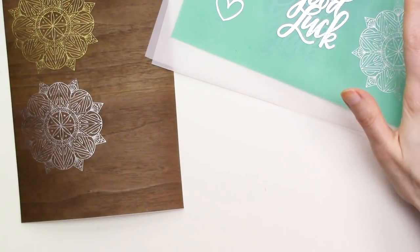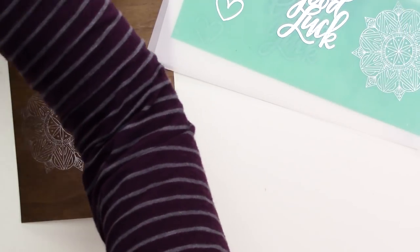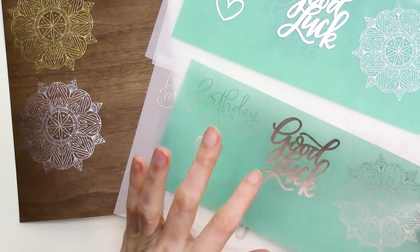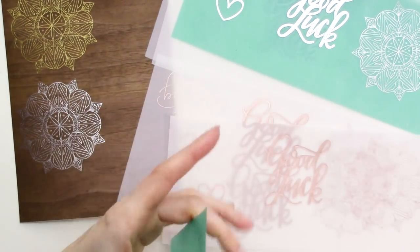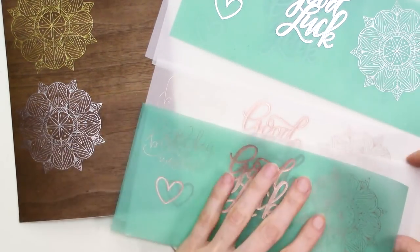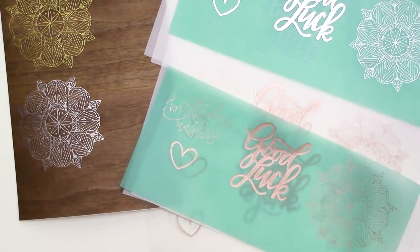Overall, I'm really happy with the results for both the fine tip and standard tip foil quill on all of the different surfaces. The results were pretty solid across the board. The vellum papers did add a bit of a textured look to the single line designs especially, but the foil coverage was still very solid. Being able to foil on all of these different surfaces opens up so many creative options for card making, paper crafting, and more.